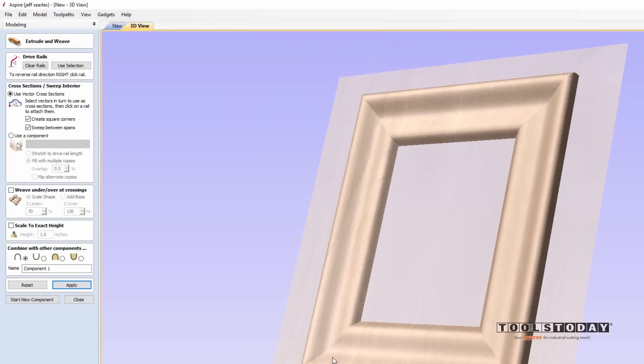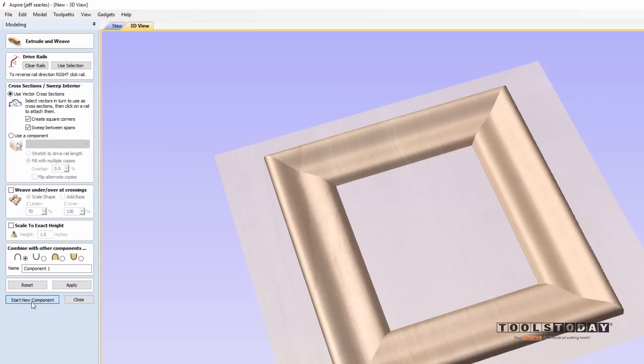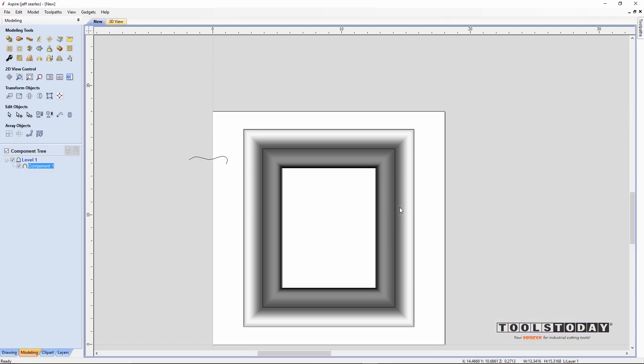If I hop over to the 3D view, you can see that we now have a 3D modeled picture frame — isn't that neat! We'll click 'start new component' and close, then hop back over to the 2D view where we have our vectors and our picture frame.